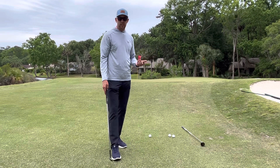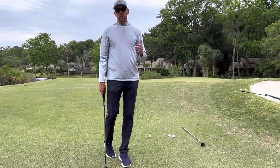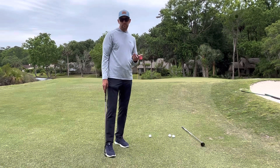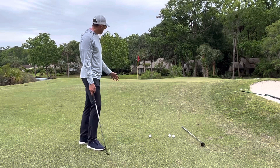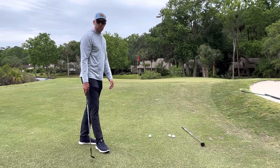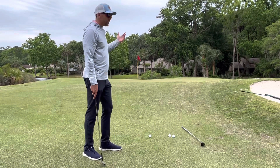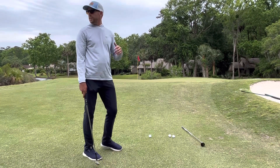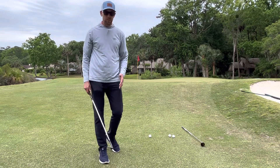Greens are always elevated, and I always feel like I have to play a lofted shot into all the greens around here. Yes, our greens are elevated, but that's not the only option. A lot of times people think they have to get the ball in the air, get it on the green, and let it roll out to the hole — but that's not the case, especially if you're struggling with the wedges.